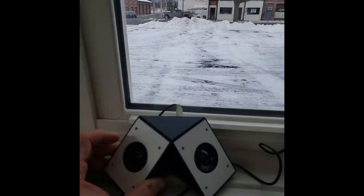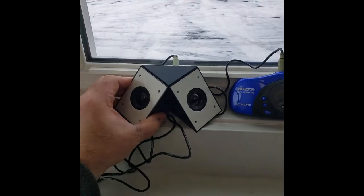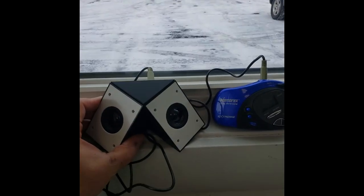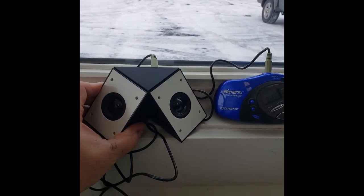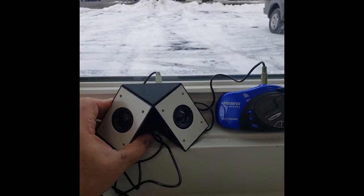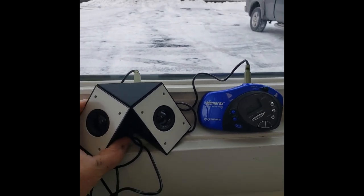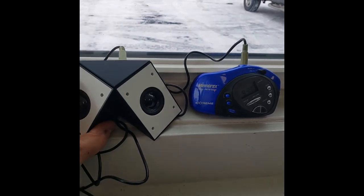I'm in the window here. Hey spirits, are you with me? What do you think about this Memorex — can we use this today? I don't think we've ever used it in here. I've used it out and about, taken it with me, but never used it in here on a session. If you guys can come through and use this radio, please give me your names.